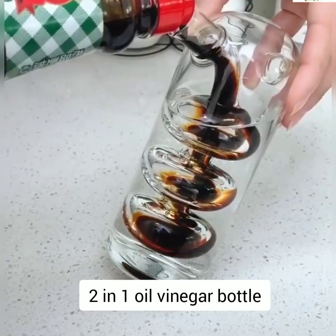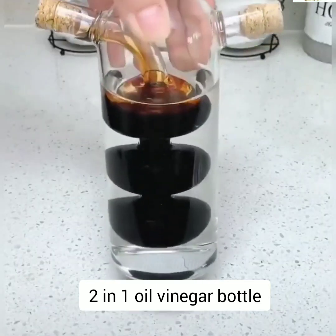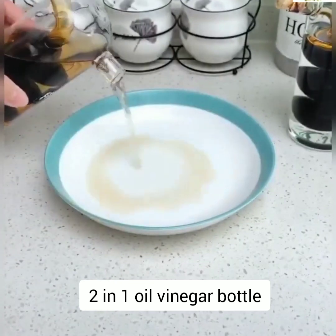2-in-1 oil vinegar bottle. It is a great way of storing your products in a convenient and practical way. Smart look and great for dispensing cooking oils, dressings, and vinegars.